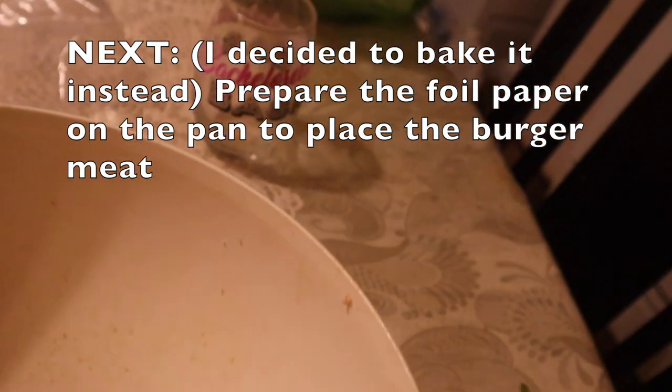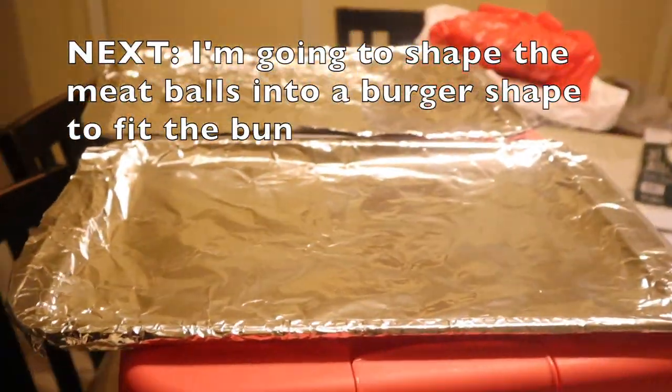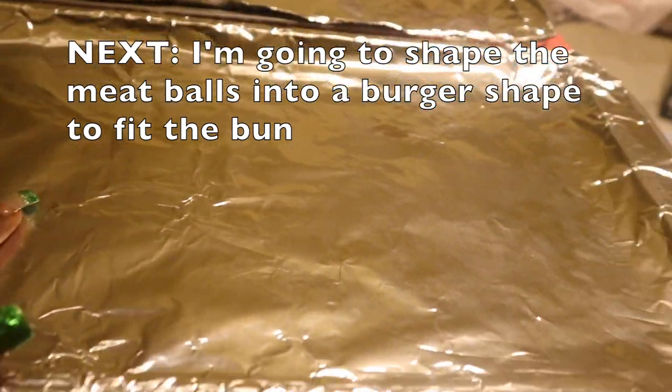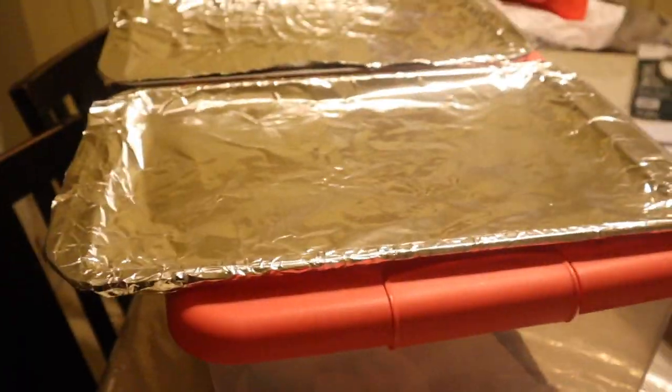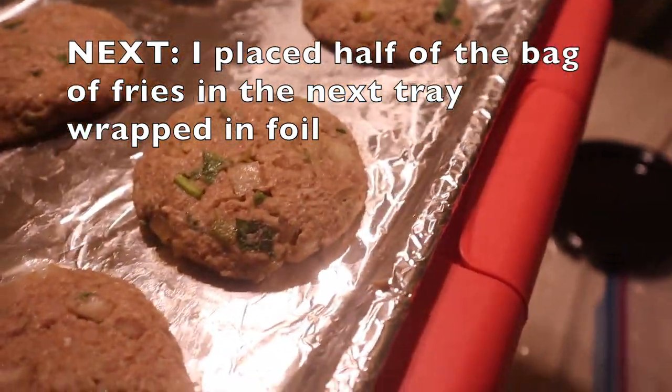I've wrapped the pan with foil and I'm going to flatten out the burgers and place them onto the pan. Here we have them all laid out and ready to go into the oven.